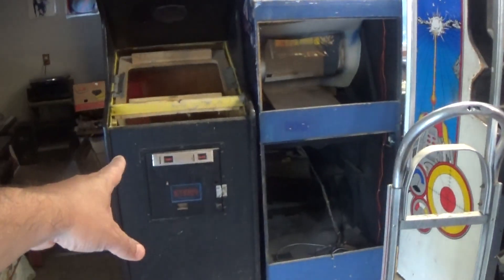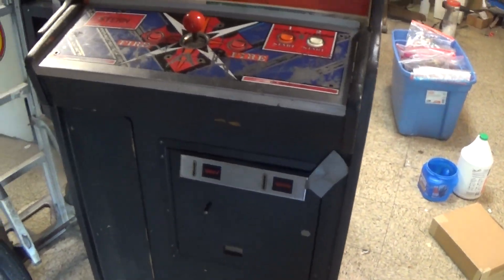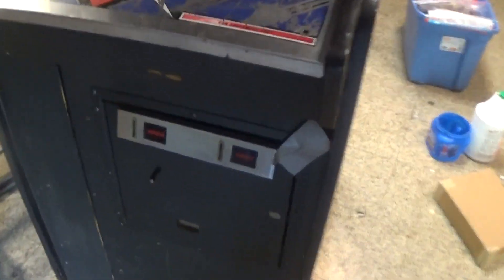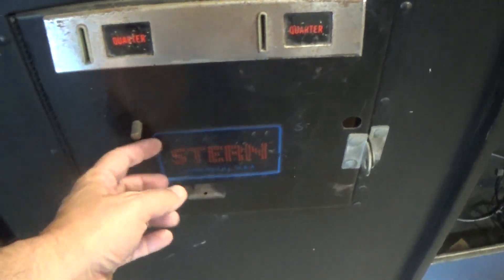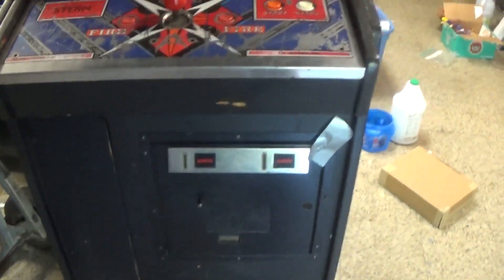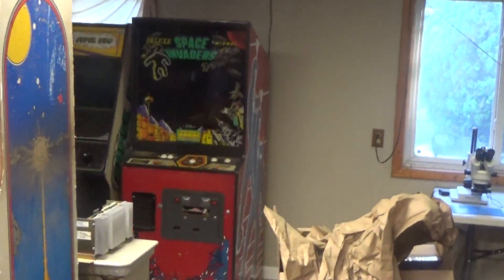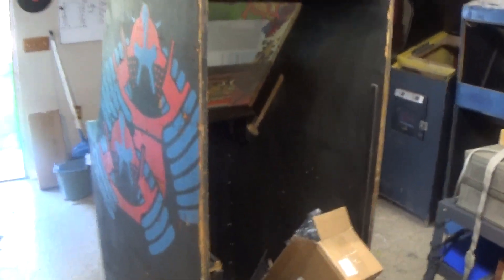I might swap coin doors. They painted over the Stern branding on this one — I'm definitely going to use that coin door, but it's got that stupid lock bar thing on it. This other one might be better. It looks like they actually pulled the decal right off. Something to think about. But once this thing is done, it's going right next to Space Invaders — right in that hole there — that's where Berserk is going to go.